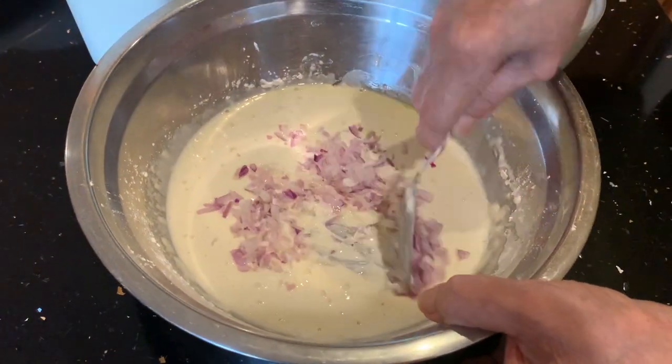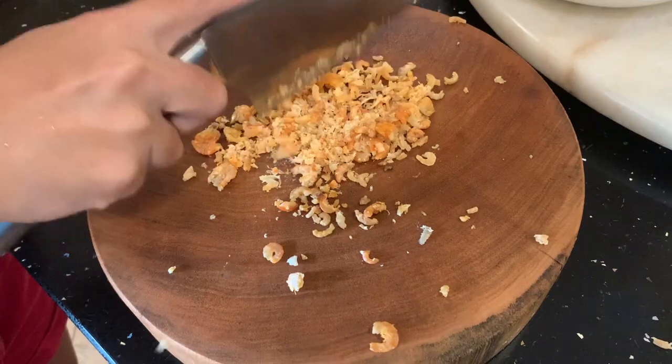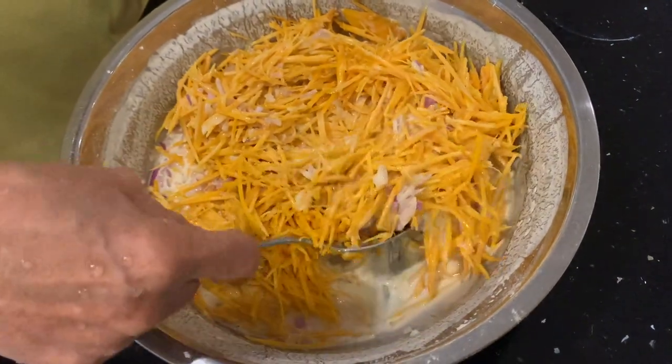Now add in your chopped shallots, and this is optional, but I'd like to add some chopped dried prawns. Then throw in your shredded pumpkin and give it a good mix.